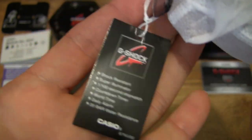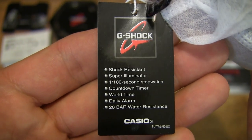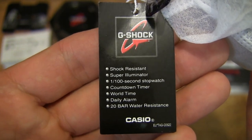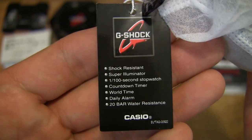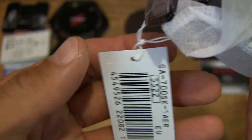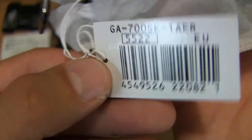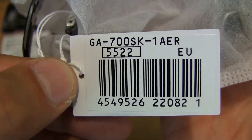Giving you a close-up look at the tag and the information on it with the specifications of the watch — it does have a host of functions and of course 200 meters of water resistance, along with the model details and barcode.